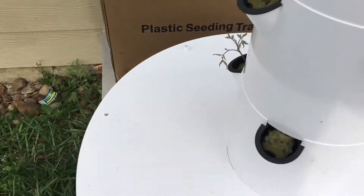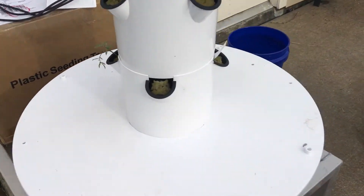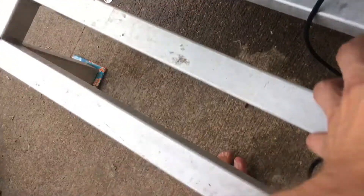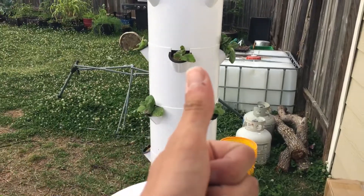I don't know why no one on YouTube has ever done this before — it doesn't seem like anybody's doing it — but it works better. And this thing runs on seven watts, opposed to 24 watts. That's pretty impressive.